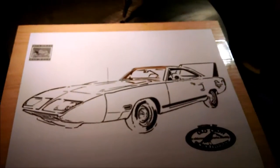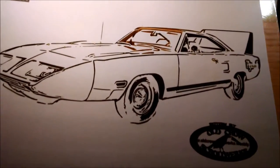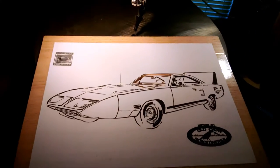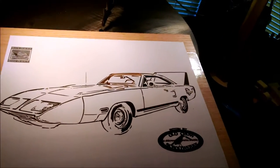Hey guys, Snowman here with you again in the room, as usual working on stuff as the camera flips all over the place. I'm going to be cutting out — well, I've already started on it as you can see — doing a Plymouth Superbird for a customer we've done other car portraits for before. It's going to be done out of quarter inch oak plywood.